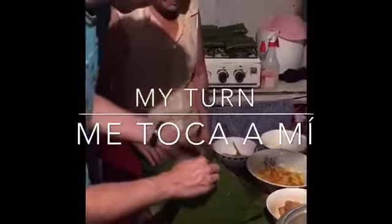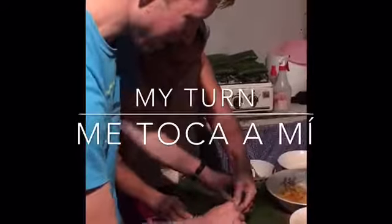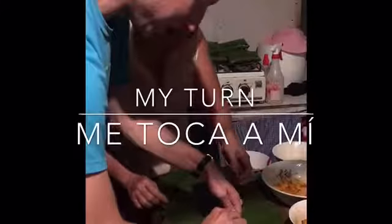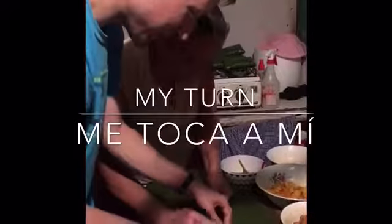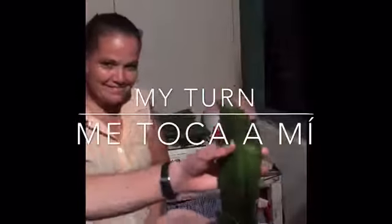You have to fold it like this. This is my first tamale. I'm excited, but I'm nervous. Fold it, fold it, fold it. And then let it fall in there so that you can do all the rest of the tamales.